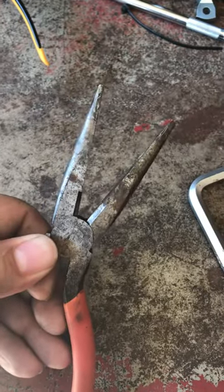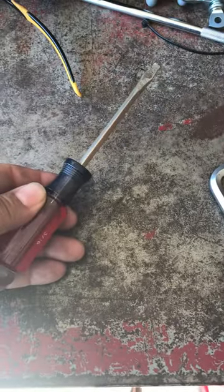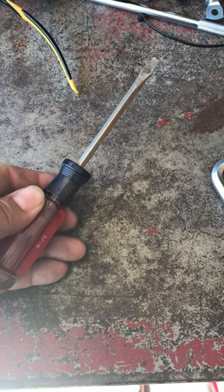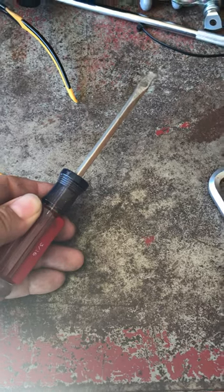I've seen a bunch of guys give great tips. A lot of them said jam your pliers in there and twist it slowly — that works, but it takes forever. Another guy said heat up the tip of your screwdriver with a torch and jam that in — that works well too, but it's a little time-consuming.